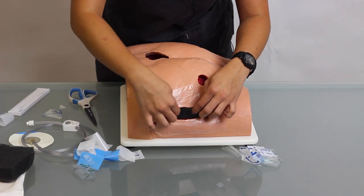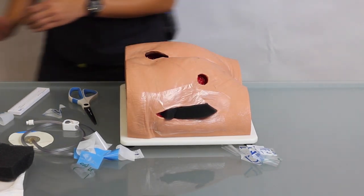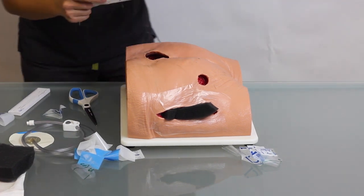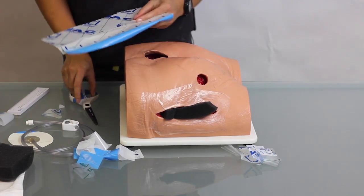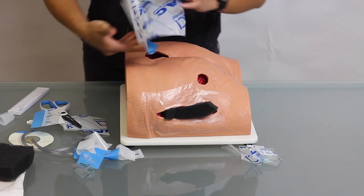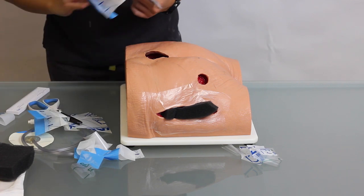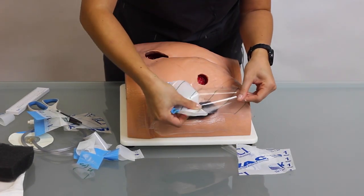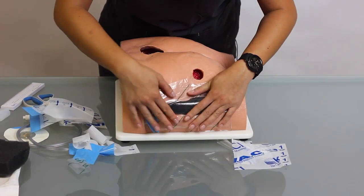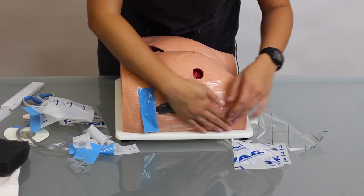You want to make sure any tunneling or undermining you're filling with foam as well. Then we're going to place our drape on top, cutting so that it's covering the whole wound. Press down and make sure you have a good seal.